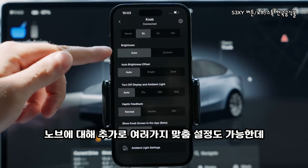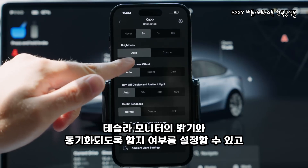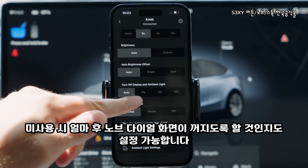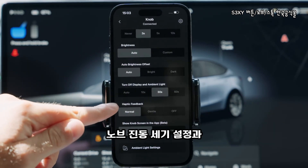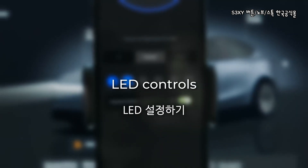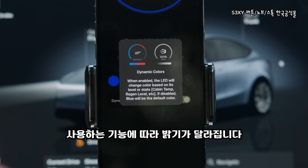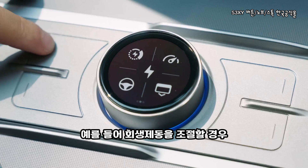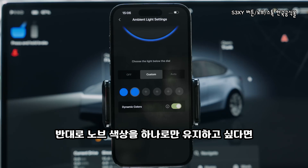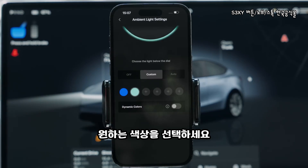Inside the same screen, you can do many more customizations to your knob, such as what brightness it should be on, where Auto will mimic the brightness of your Tesla screen. You can choose after what time your knob's screen should turn off when you are not using it, how strong the vibration should be, or even choose the color of the LED. By default, dynamic colors will be turned on, where it will change based on the actions you are in — for instance, when controlling regen, the lower the level, the dimmer the light. But if you want your knob to flash in one single color, disable the toggle and choose the color you prefer.